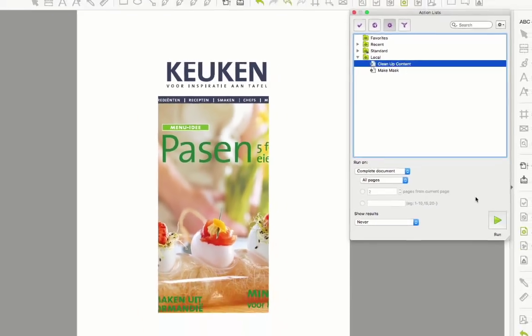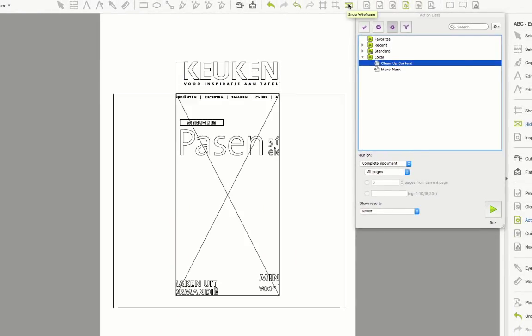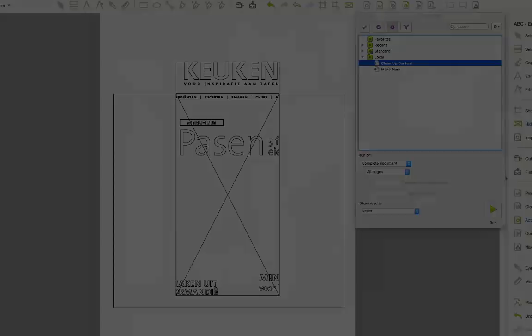If I run the action list, you can see the result. All the line art outside the mask has been hard cropped away. This is the basic functionality of the action.